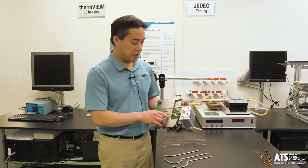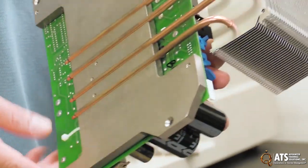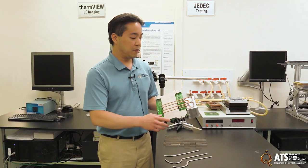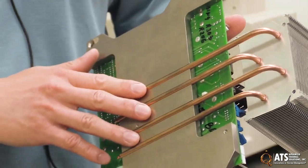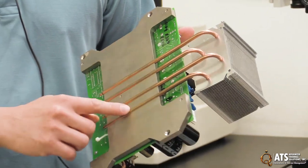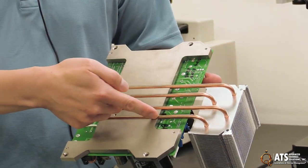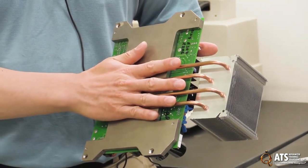For the best performance and in production environments, we usually try to solder heat pipes into the assembly. This is an example of a soldered heat pipe in the assembly. This is an aluminum plate and the heat pipes are copper. So in order to solder, we need to nickel plate this plate here, and then we have solder paste that goes into these grooves and then the heat pipes are inserted into the grooves.